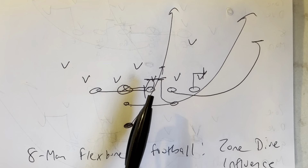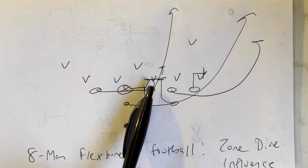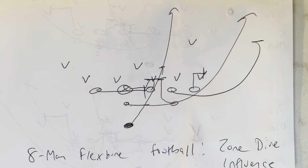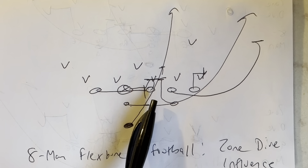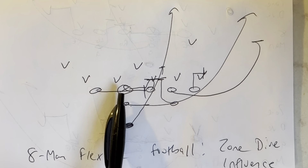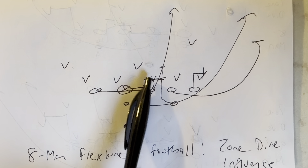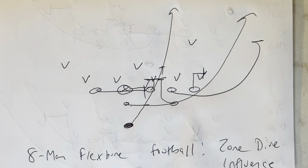The guard is going to post. If you get a three technique, the guard is going to zone step, and then on the second step, he's going to make the three technique a two technique, slam his nose into the V of the neck of the three tech, and four-inch northbound steps from there. The center is going to snap the ball open flat, get to the guard, and then put his right knee through the crotch of the two tech, right hand to the stomach, four-inch northbound step from there. The goal is to get vertical on the newly made two technique. That's what you have to do against a three tech.